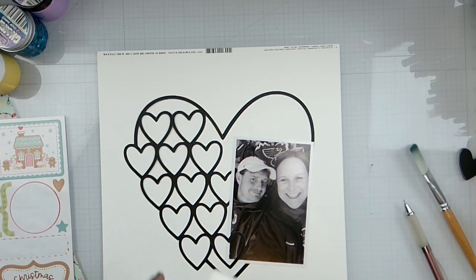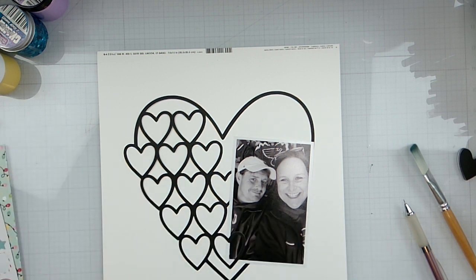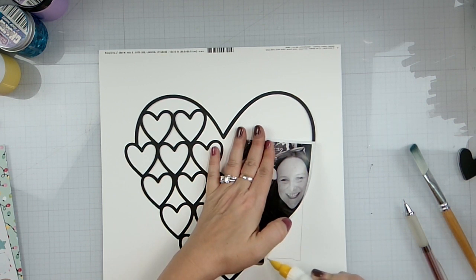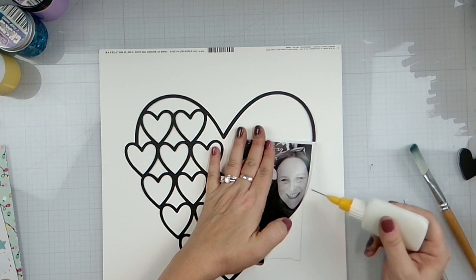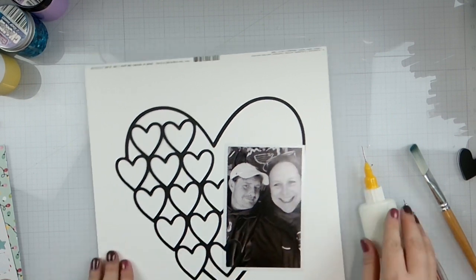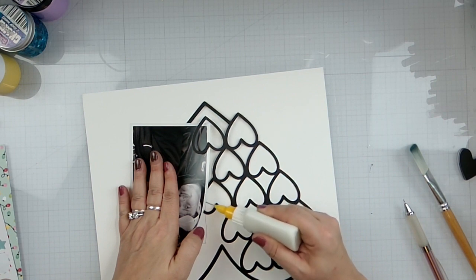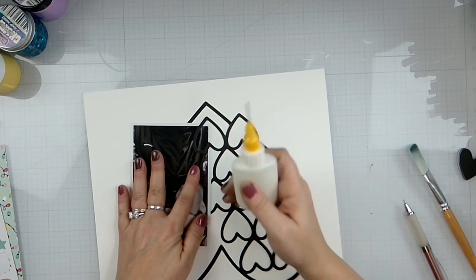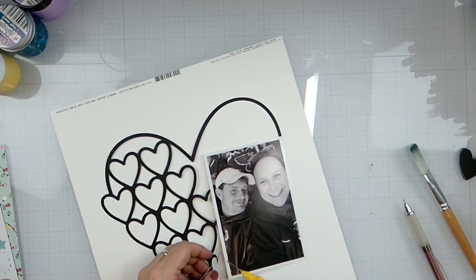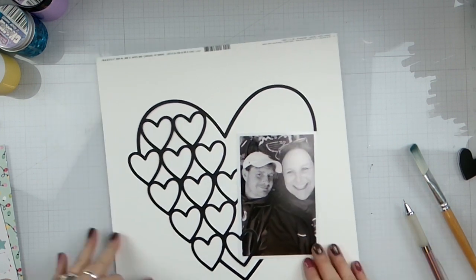All I'm going to do is come in with my glue, just get some tacking going on — tack the photo to the cut file.